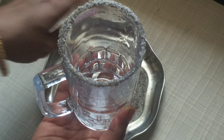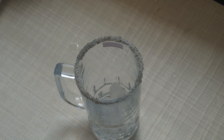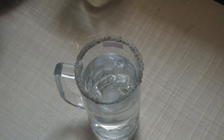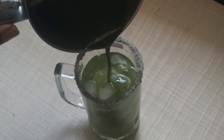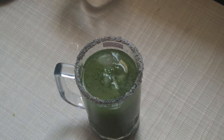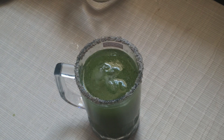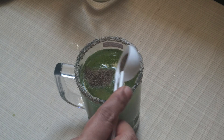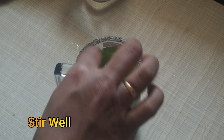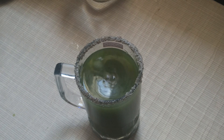Add the ice cubes. Now add the magic drink. Add the color. Add the black salt and the crushed pepper. I will add a good amount of salt in the water.